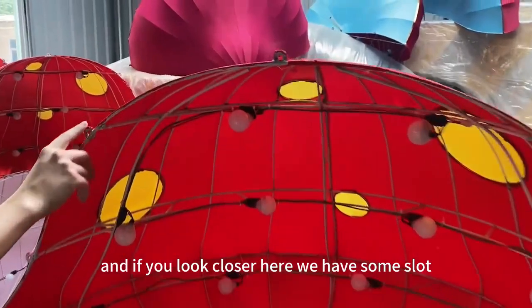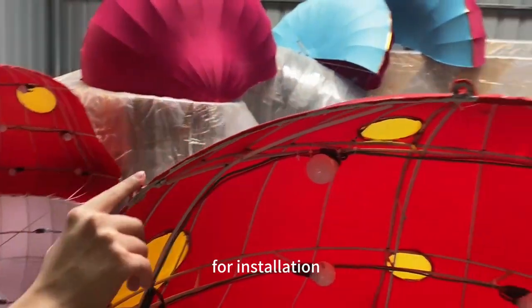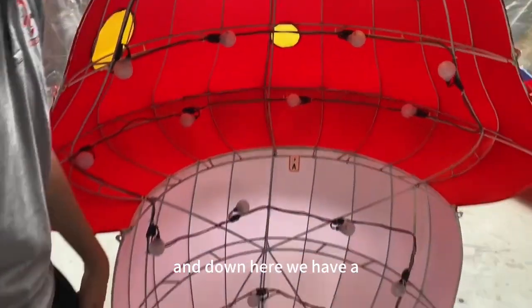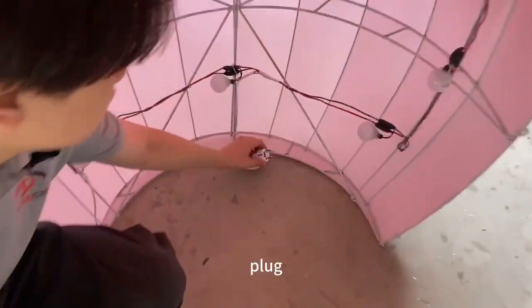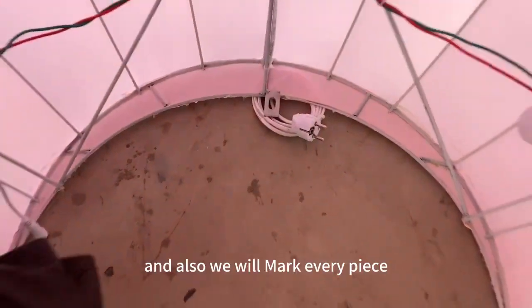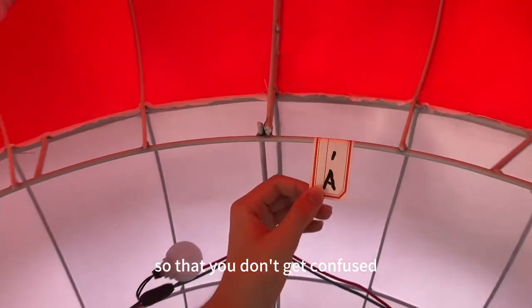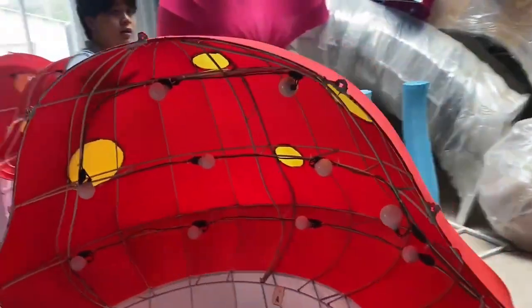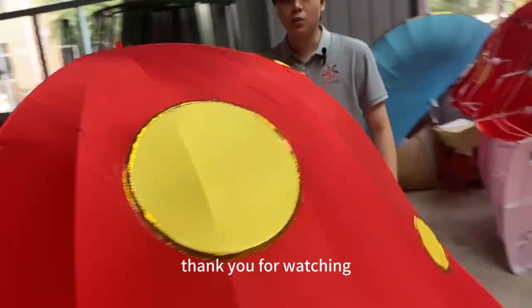If you look closer, we have slots for installation to connect the two pieces. Down here we have a clip set, and we also mark every piece so that you don't get confused during assembly. This is the mushroom lantern light — thank you for watching.